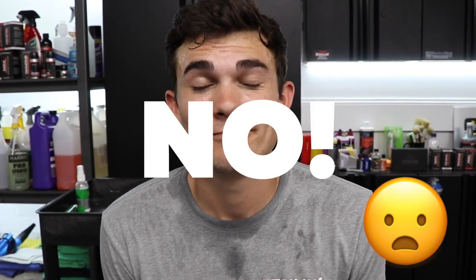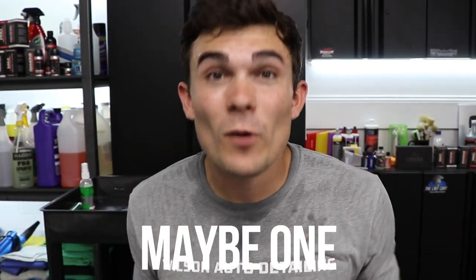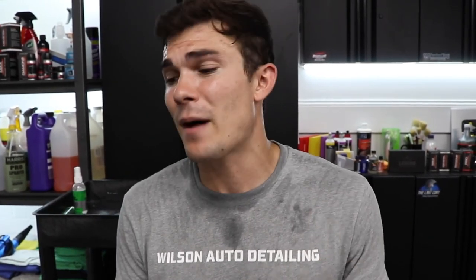Should you buy the headlight lens restore kit from Turtle Wax? My answer would be no. It's really not that great — at most, when dealing with headlights like this, you're going to get through maybe one. Whereas you can take your own sandpaper, some polish, and even by hand, get through both headlights and more in the future, simply by buying individual products that aren't bundled in a kit.